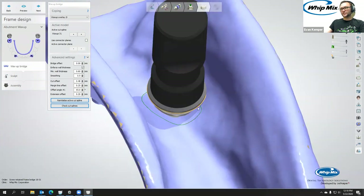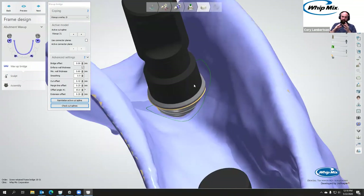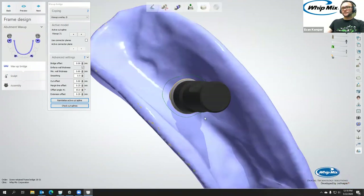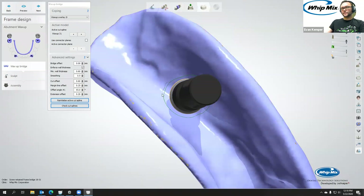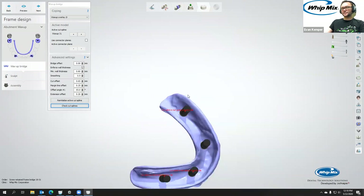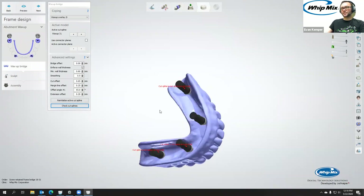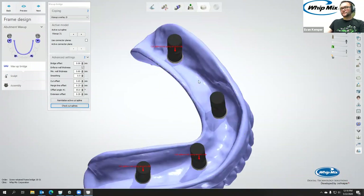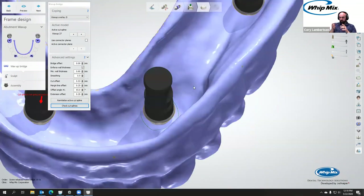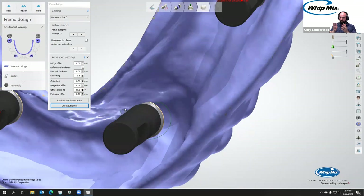This one definitely needs a correction. If you didn't change it and tried to proceed forward, it would typically error out. There's also a check cut splines option, but it seems to be more for actual crown and bridge dies, so it didn't give helpful feedback here. If your spline wasn't correct, you'd probably have a weird meshing issue you'd physically see as well.